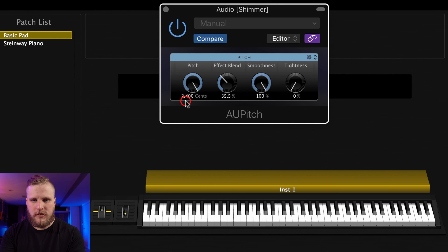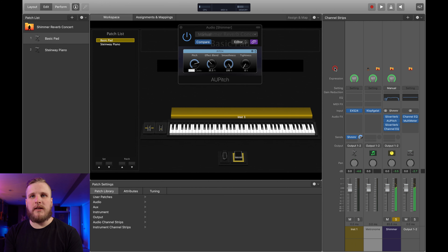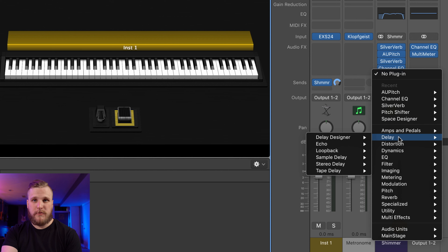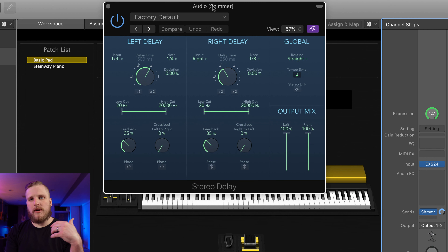A little bit earlier I said that you can go as wild as you want to customize this shimmer effect because you're doing it inside of software. I want to show you a second pitch plugin that gives you a slightly different feel for the shimmer reverb. I'm going to mute the shimmer bus and then replace this instance of the Pitch Shifter plugin. I'm going to click on the pitch shifter, go down to Audio Units, choose Apple, and then go down to AU Pitch. This is one of the stock Apple audio units that comes on all Mac computers — I actually love this pitch shifting plugin. I prefer it to the Pitch Shifter in MainStage for a lot of pitch shifting applications and it has a different flavor when you use it in a shimmer bus.